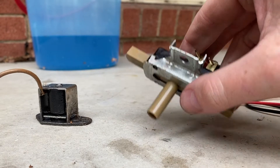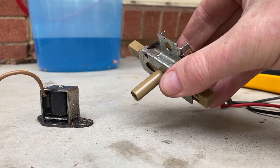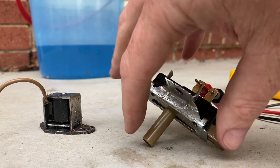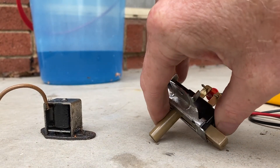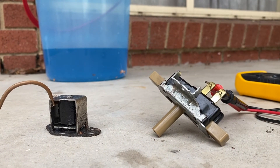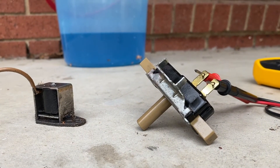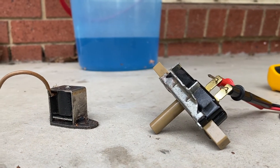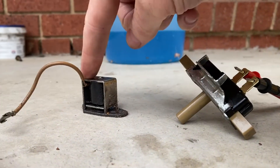This switch lives under the dash at the top of the accelerator pedal — it's called a detent kickdown solenoid switch. When the accelerator's pressed, this lever turns on, creates a circuit, and activates the solenoid. I tested the fittings and there was power getting to this switch, but none coming out the other side down to the kickdown switch inside the gearbox, which needs power from this switch in order to work.